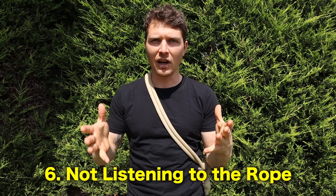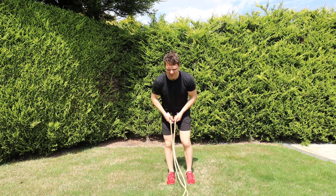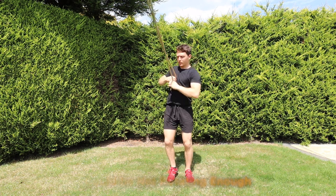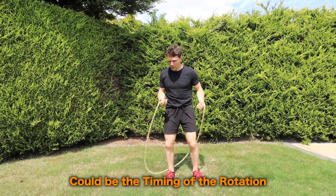Number six is not listening to the rope. The rope is speaking — not in a common tongue, but it might be hitting you on one side. You might be doing the underhand drill and it hits you on the right leg frequently but never on the left. This is communication — it's telling you there's an imbalance, a rigid movement pattern, that you're not rotating enough on one side. You can film yourself or use a mirror to find out, or continue practicing and your body will naturally want to avoid it. That's why we talk about the rope as a teacher and guide: it can whip or hit you to show you an imbalance or lack of fluidity in your movement. So listen to the rope.